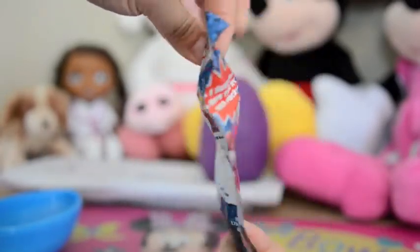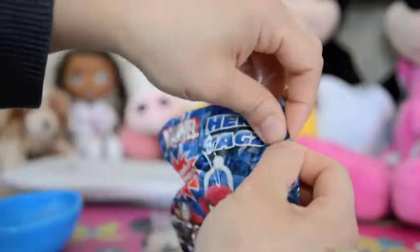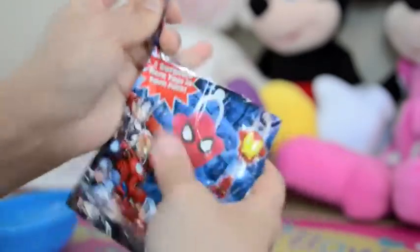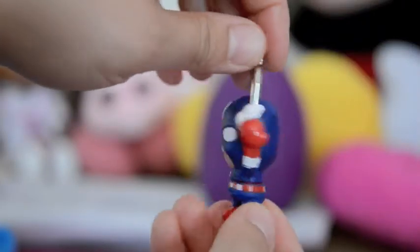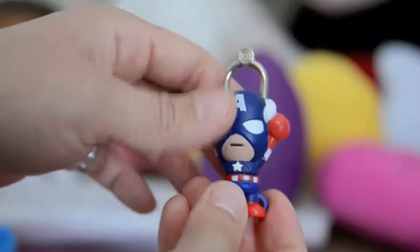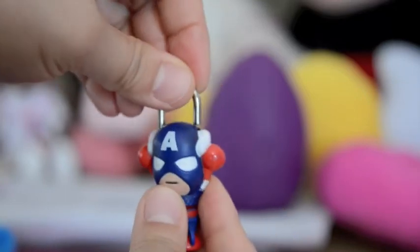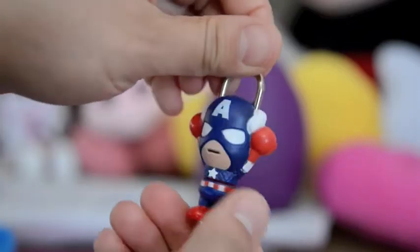Let me open this up. It's a surprise hero packet. Oh look at that, we have Captain America! You can attach him to your backpack — he comes apart so you can clip him on. Well, isn't that just so clever!